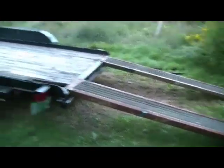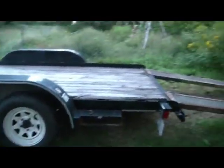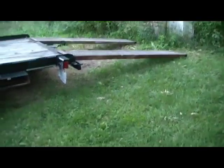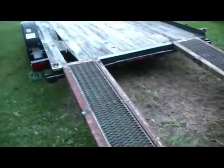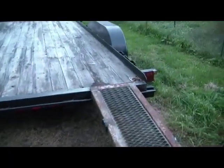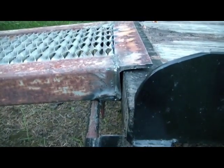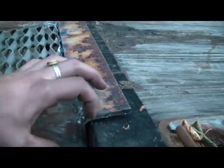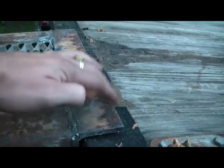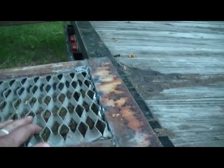Here are both ramps on the trailer, and you can see that's quite an improvement over the old one. The closest one to us I haven't put the locking angle iron pieces on yet — this one I have, you can see them right here. See how that works? There you go, now you can see it on there. I might come back to this later and cut this piece of angle right off with a torch and smooth it up with the grinder.